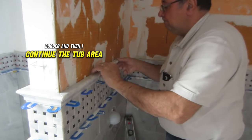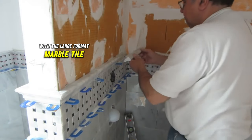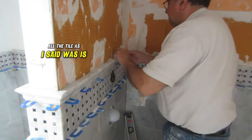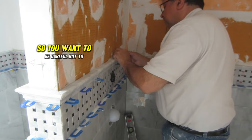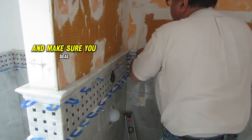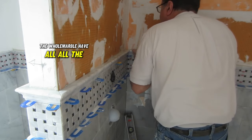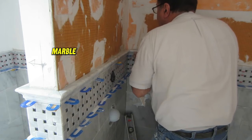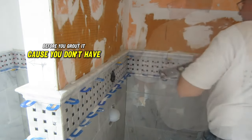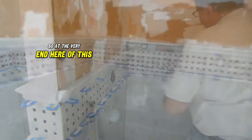I continued the tub area with large format marble tile. As I said, all the tile is polished, so you want to be careful not to scratch it. Make sure you seal all the marble before you grout so you don't have any problems.